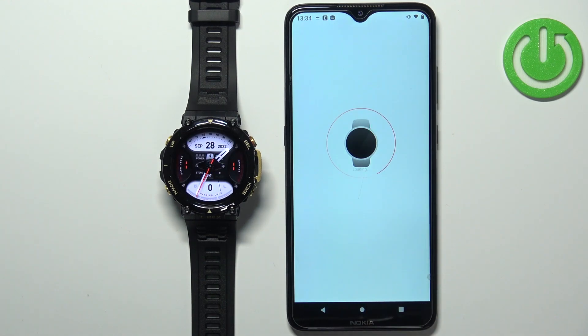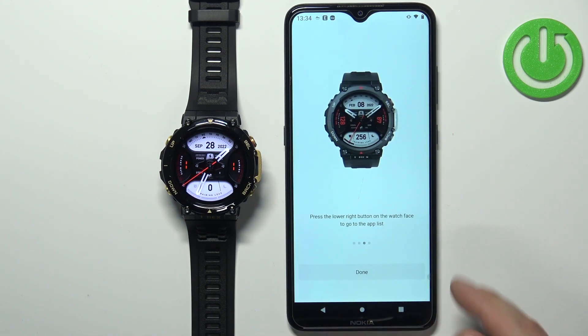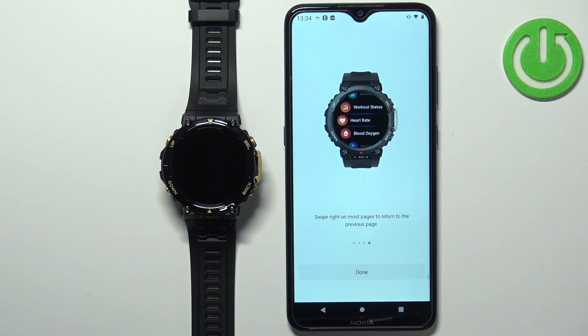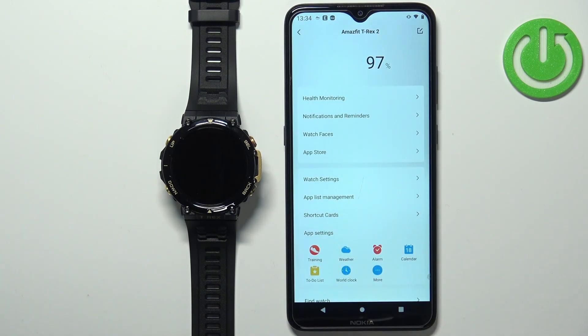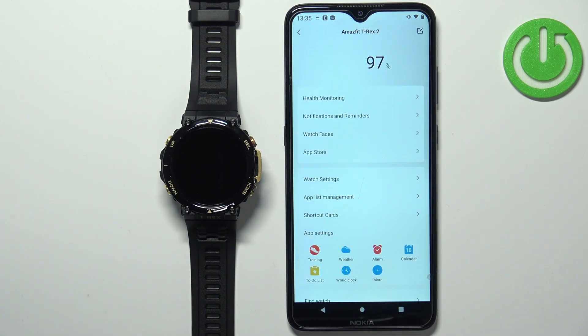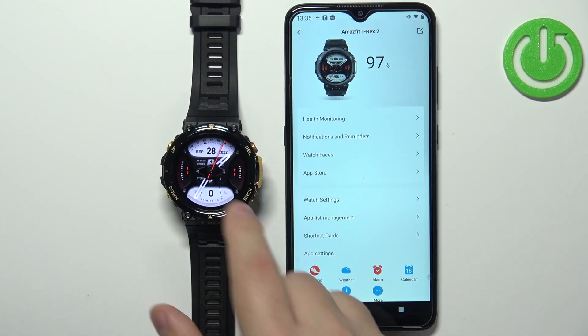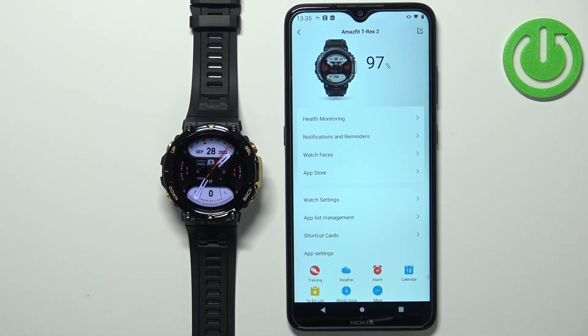I'm going to uncheck them and tap Set As New Device, then tap Done. Here you have a tutorial on how to use the watch — you can tap Done when finished. After this you should see the device page for your Amazfit T-Rex 2. Let's wait until it's done connecting — and there we have it. The devices are now paired and you should be able to use your watch. That's how you pair this watch with the Android phone.